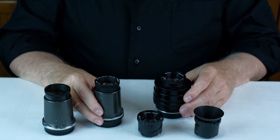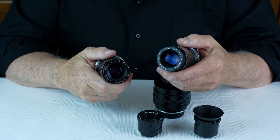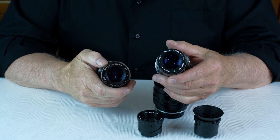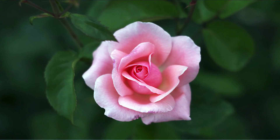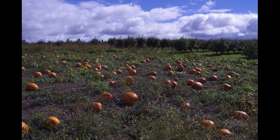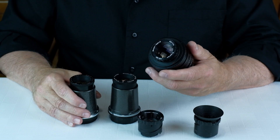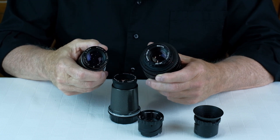Some photographers view the Diaplan lens as a specialty lens — a one-trick pony, good only for soap bubble bokeh. I disagree. I've adapted dozens of Diaplan lenses and feel it's actually a fairly well-rounded lens. It has good sharpness, good color, good depth, good contrast, and an artistic background blur. The Diaplan lens is cheap, lightweight, and versatile. What's not to like? Give it a try!